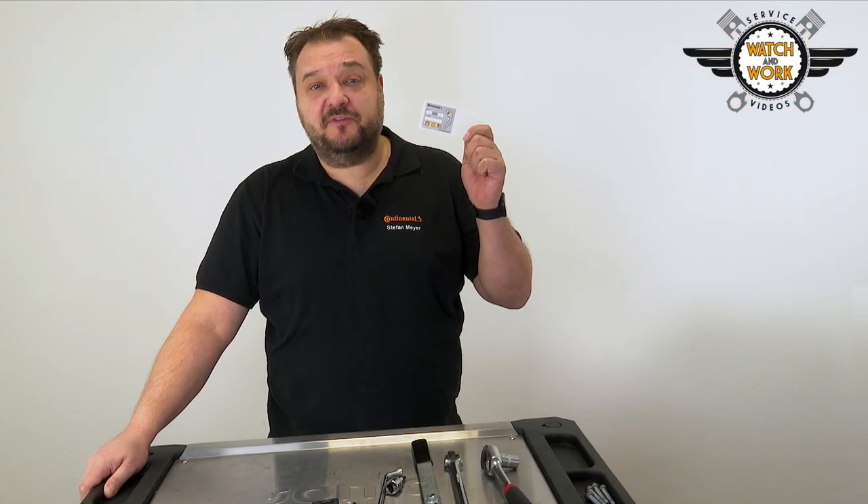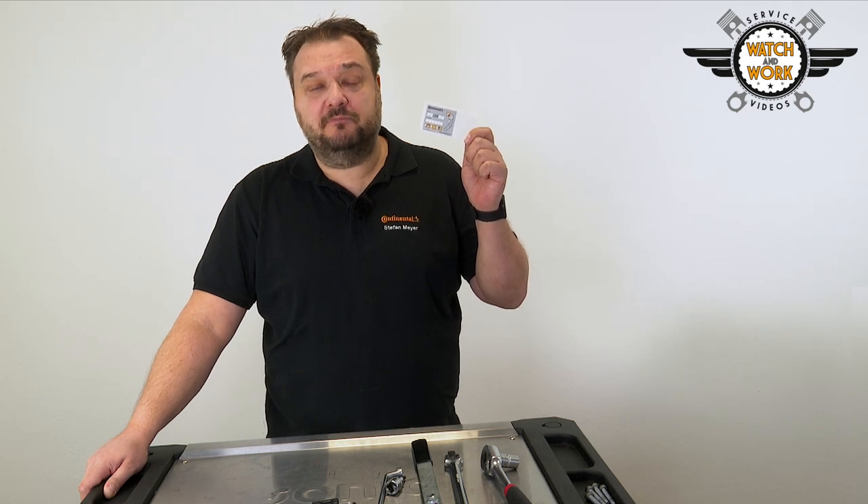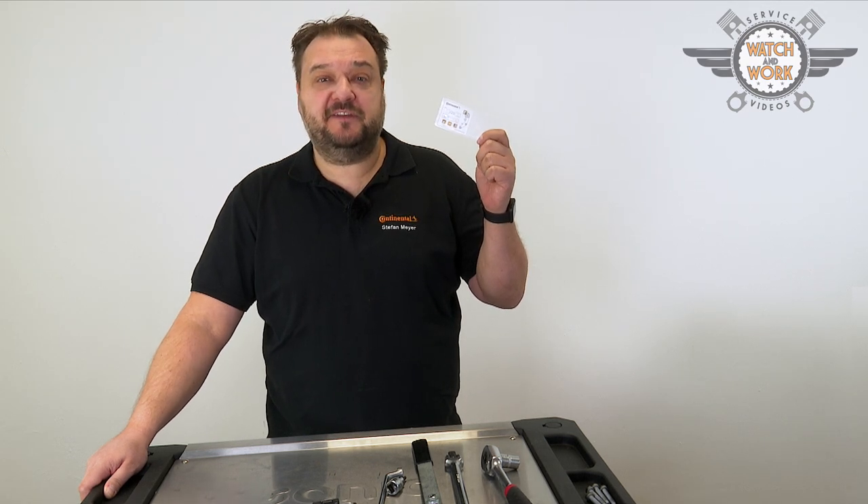Don't forget our seal of quality. Place our part replacement sticker in the engine compartment where it's clearly visible so that the customer sees you've installed quality.